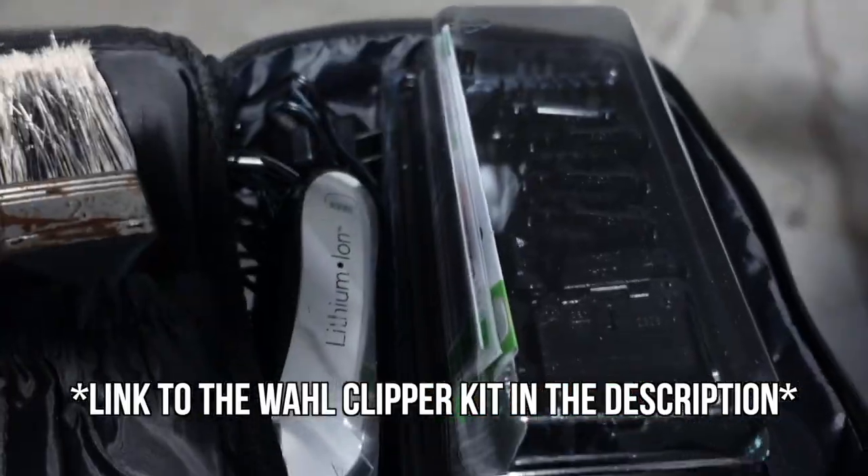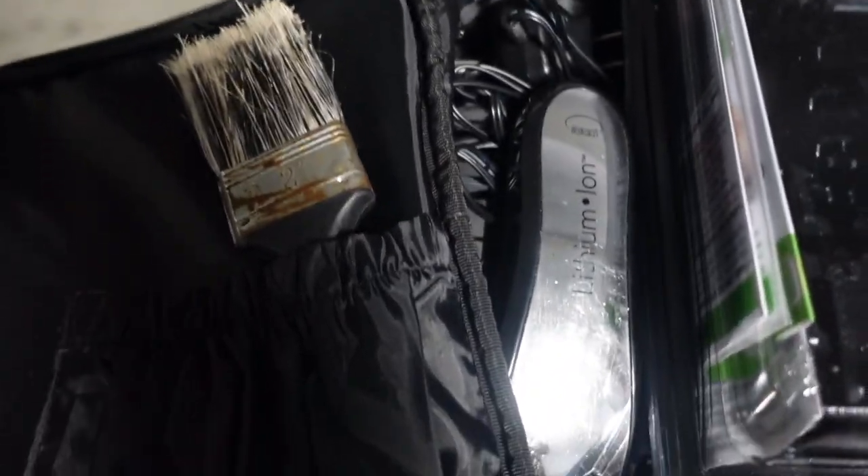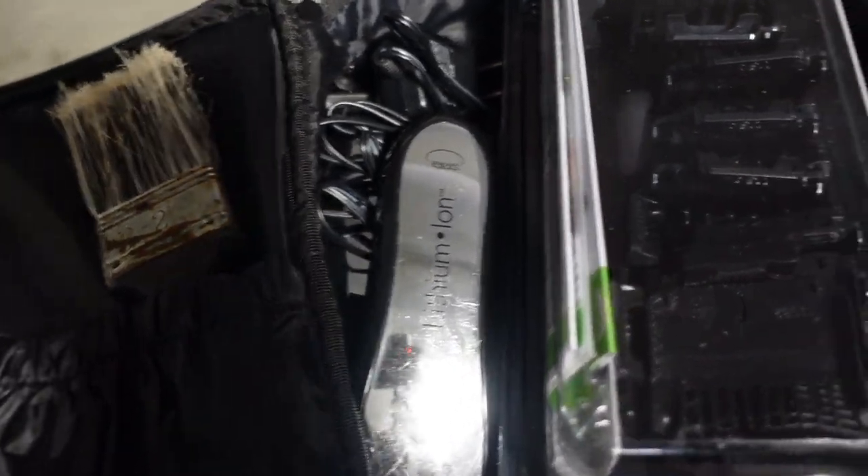When you open up this bag, you're going to see something similar to this. That big clipper is the one you're going to use to cut your hair, and those right there are the guards that you use.